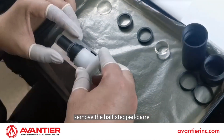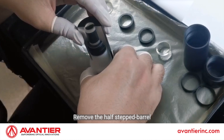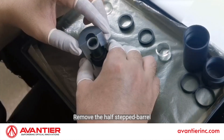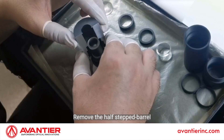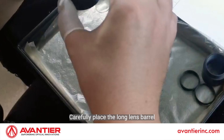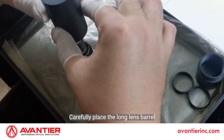Remove the half-stepped barrel. Carefully place the long lens barrel.